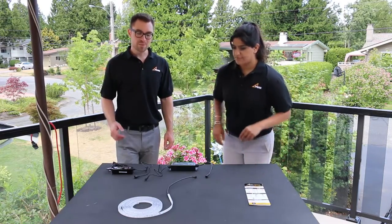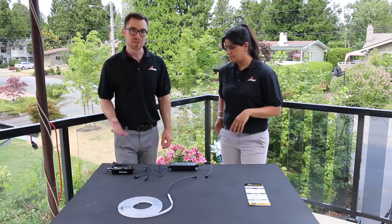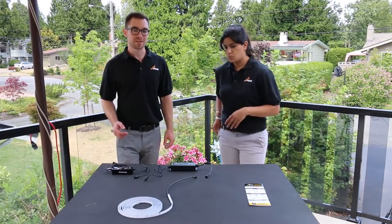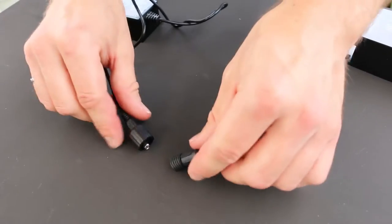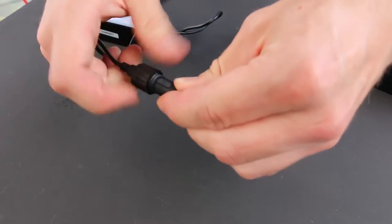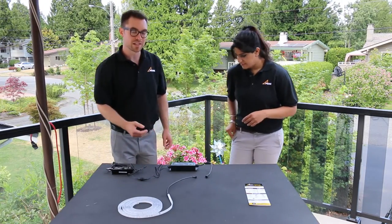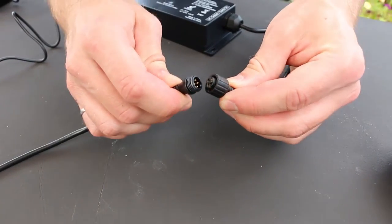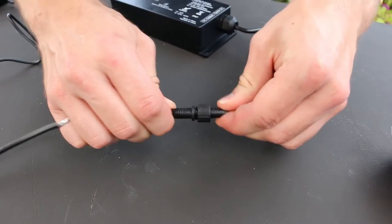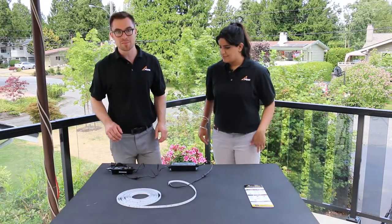Before you begin, check all the components to make sure everything's working properly. To do that, connect everything and see if it turns on. Begin by connecting the power supply to the Wi-Fi controller. Next, connect the Wi-Fi controller to the LED strip, taking care to align the plugs in the correct direction. Finally, connect the power supply to the power source.